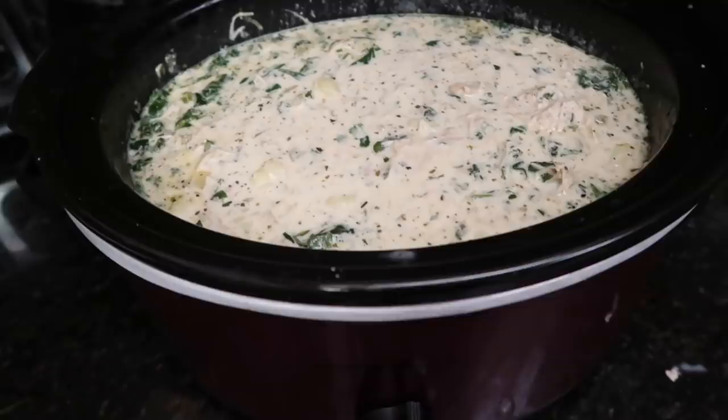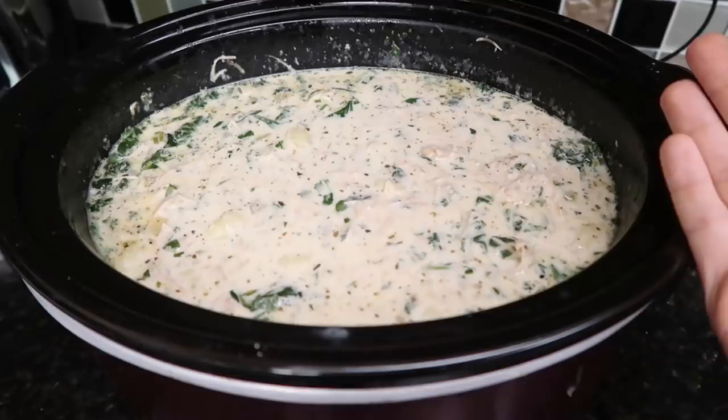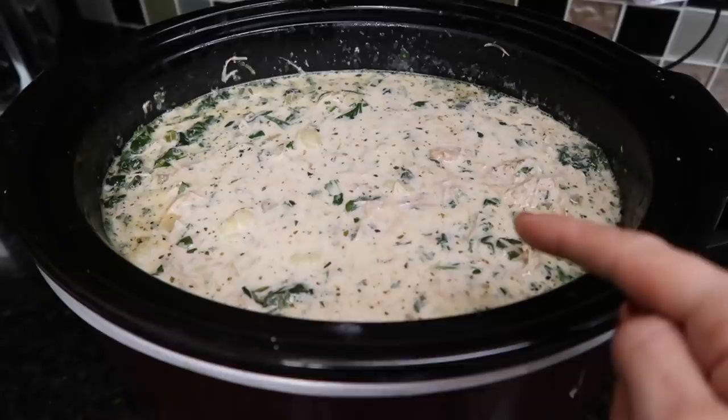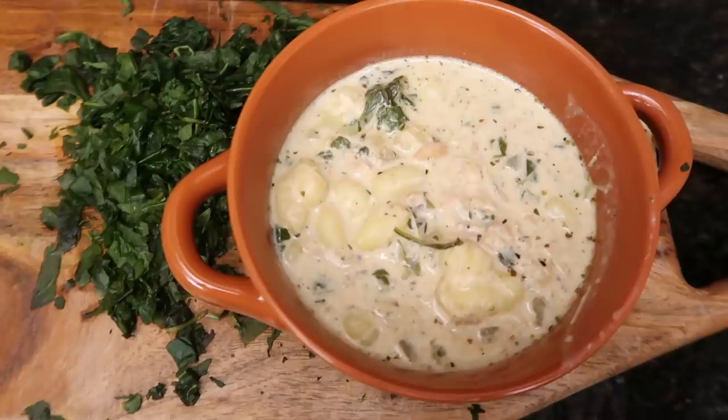If you want to be really fancy, serve this with an Olive Garden style salad — it'll be like soup and salad at Olive Garden. Should we make copycat breadsticks? Whether it's Olive Garden or Carrabba's, it doesn't matter — it tasted delicious. It may be slightly better made on the stove top, but good nonetheless.